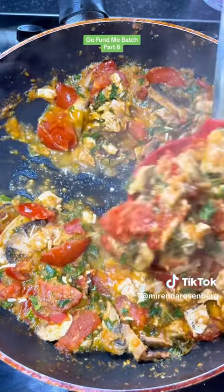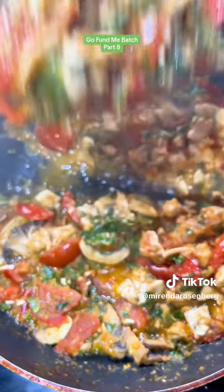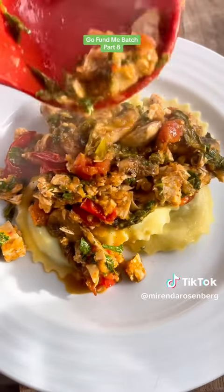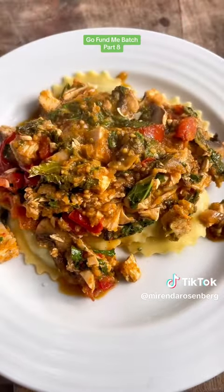All this tastes so good. And I hope this encourages you — you don't have to season your food the way everybody else does. Do what makes you happy, do what you want, get what you want. And this time, I got what I wanted.